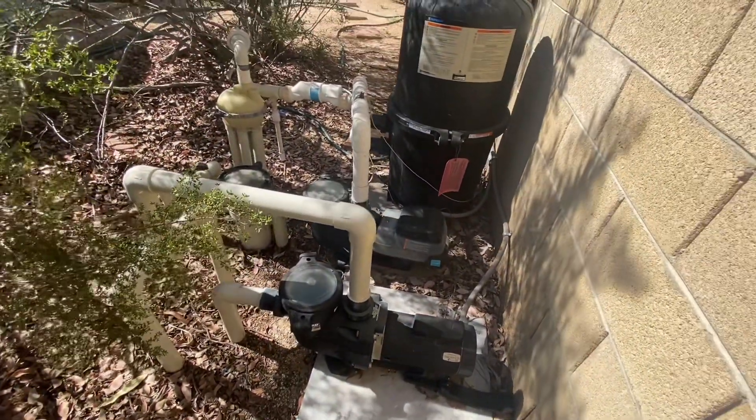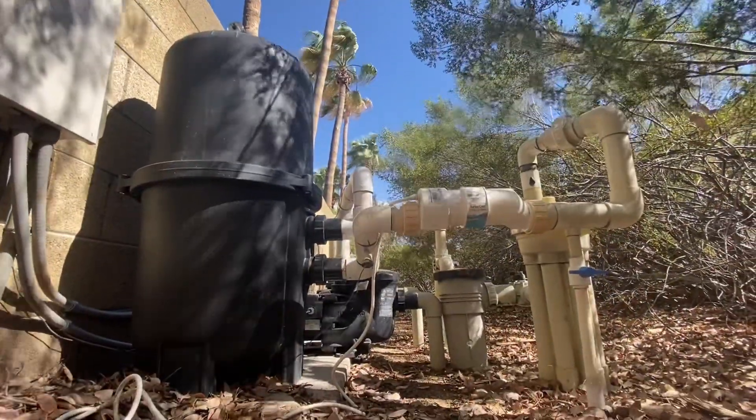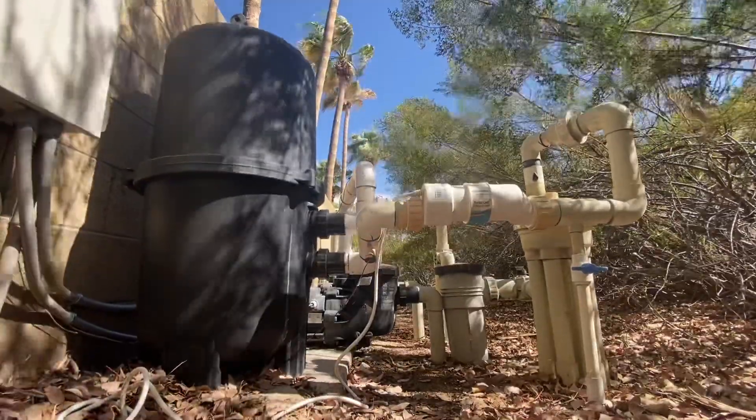Overall, I highly recommend the Hayward Turbo Cell Replacement Salt Cell to anyone looking for an efficient and effective way to keep their pool water clean and clear.